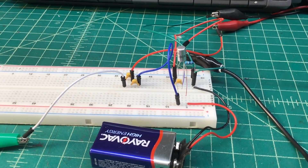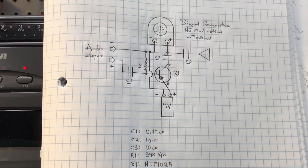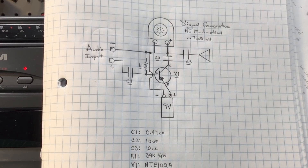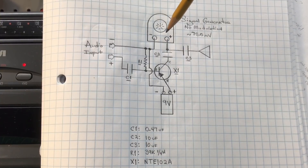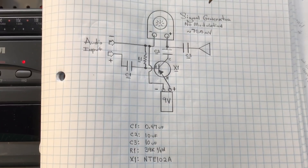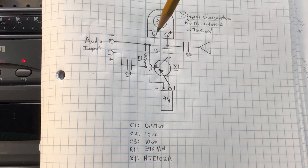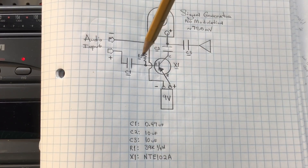Let's take a look at the schematic real quick. Here's the hand drawing — I think it's self-explanatory, simple enough. You can see the signal generator; I was talking about no modulation. I've got my power turned down to less than one volt, about 750 millivolts. And you can see the audio input itself and how it's coupled through a capacitor or resistor.